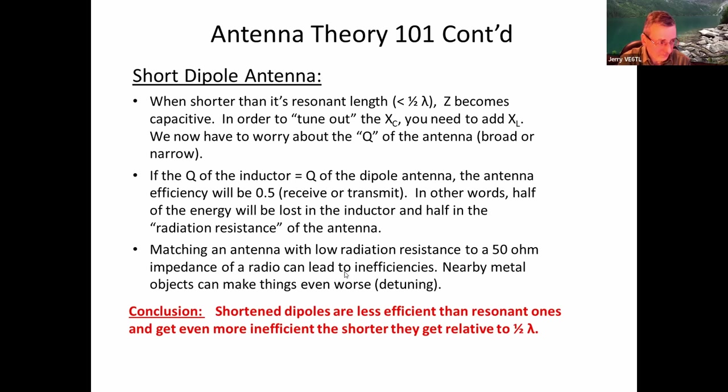Ideally, if half the power you're putting into the antenna goes into the coil or inductor and half goes into the antenna itself, you're 50% efficient. Matching an antenna with low radiation resistance to a 50-ohm impedance — the back of your transmitter — can be challenging. With magnetic loop antennas, they tend to have extremely low radiation resistance, less than half an ohm, sometimes 0.001 ohms. So you're trying to match that with 50 ohms, and it can be really difficult.